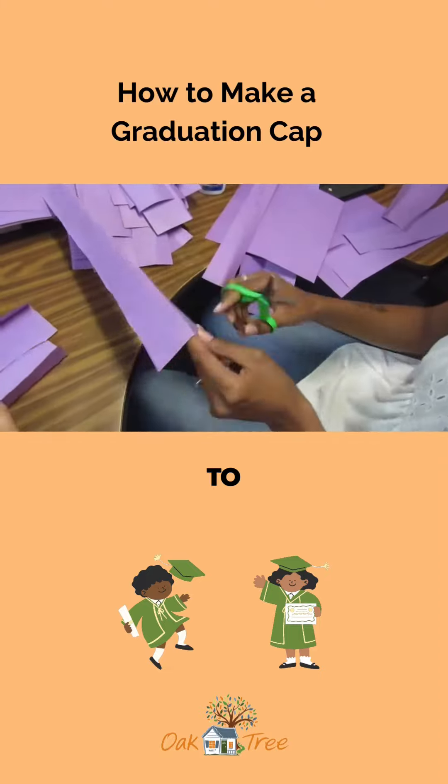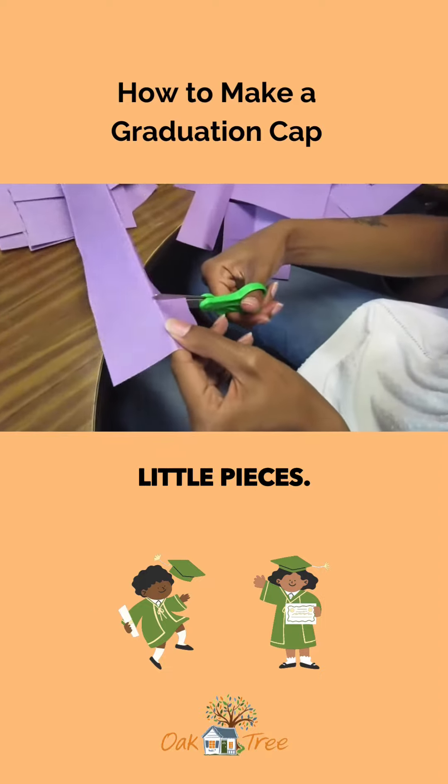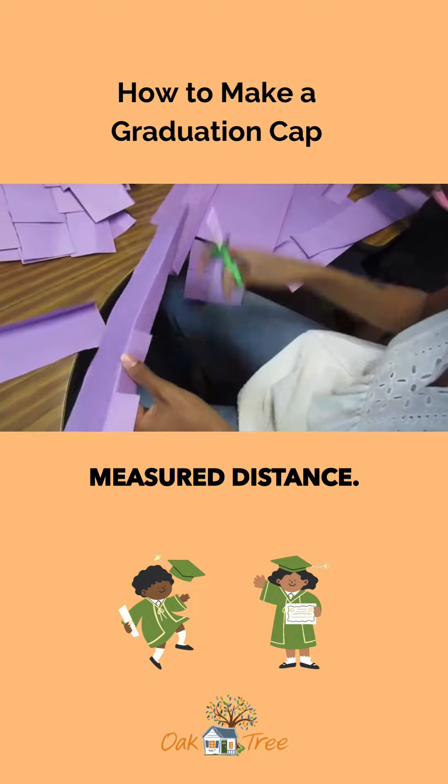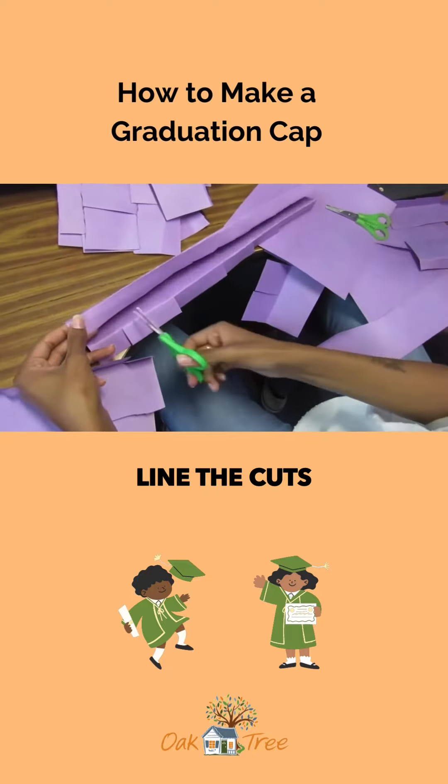You're going to take a pair of scissors and snip little pieces — they don't have to be exactly a measured distance. Take the second strip and as much as possible, line the cuts up.